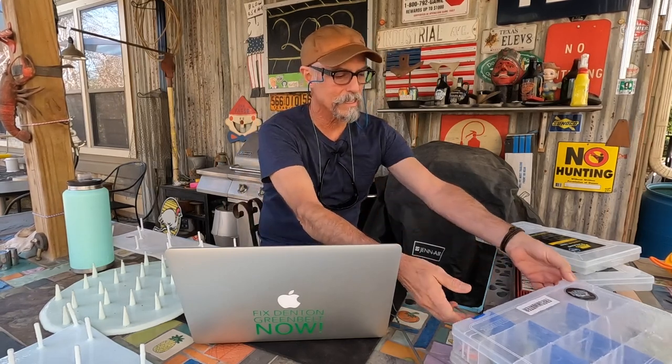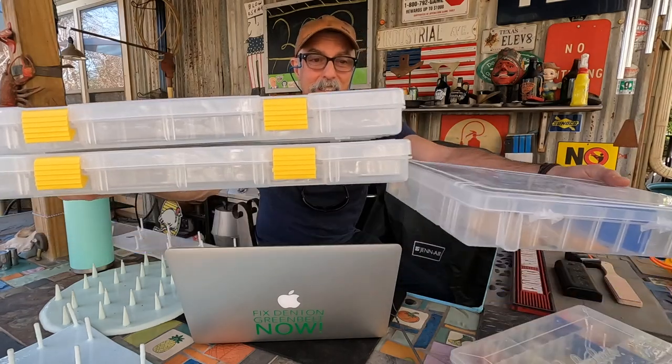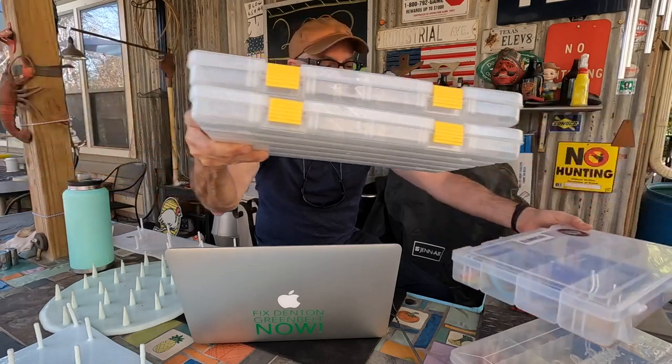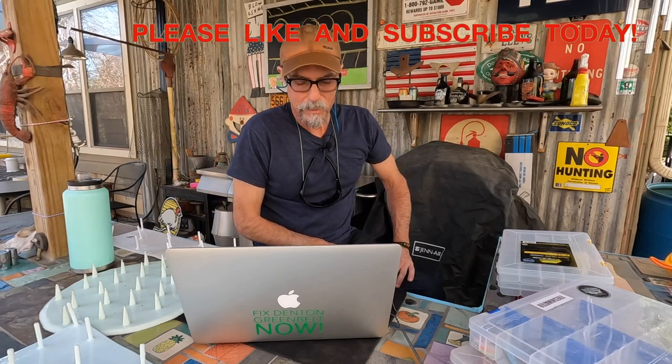I switch out my boxes about every five years and update them so the snaps stay fresh — there's actually a snap missing on this one, so it'll get taken out of circulation and used for nuts and bolts. Get yourself the 3701s — they're about ten bucks, a little more expensive for a smaller box, but the thickness difference is significant: just over half as thick as the 3700. Great if you're traveling or backpacking with flies.